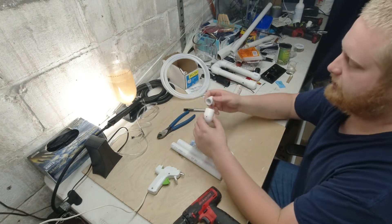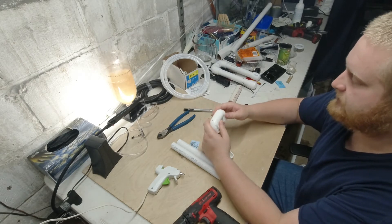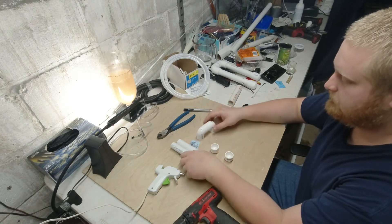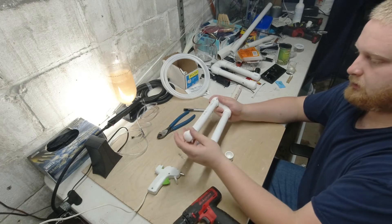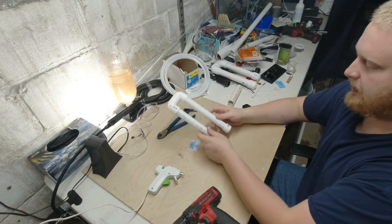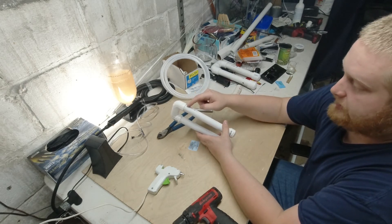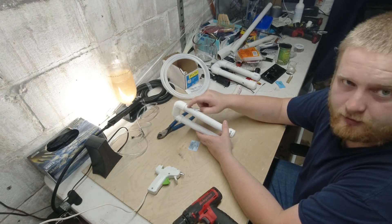I'm going to throw it together quickly. Push the smaller piece inside — try to get these two as flush as possible. We're going to be drilling two holes at the top for the tubing to run through. Get the two pieces of PVC and put them on, then take an end cap on each end. I like to make the one outside the tank slightly longer. On the front you're going to be drilling a hole — this is where the water line is going to be. Wherever you drill that hole is the highest the water will be able to get.